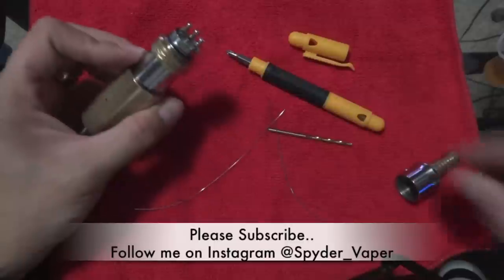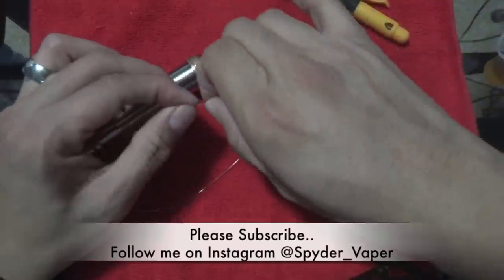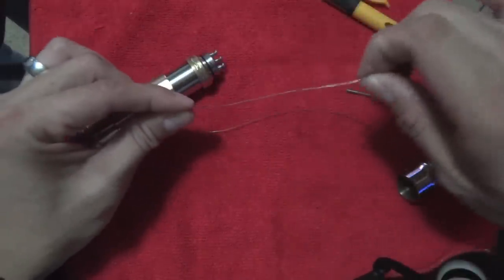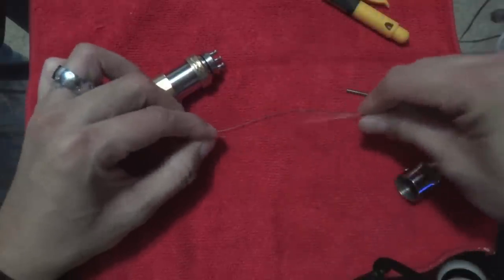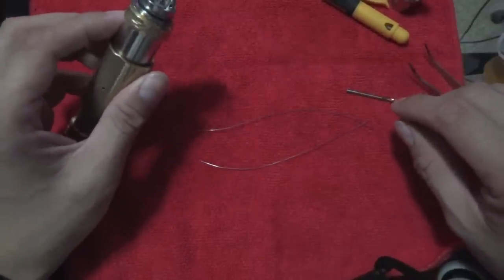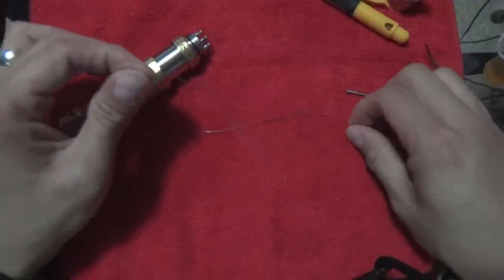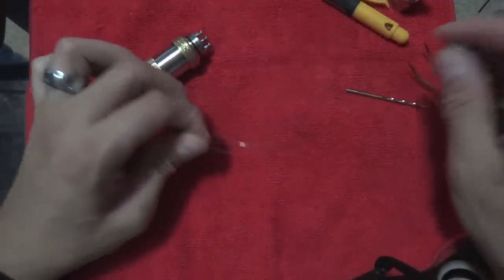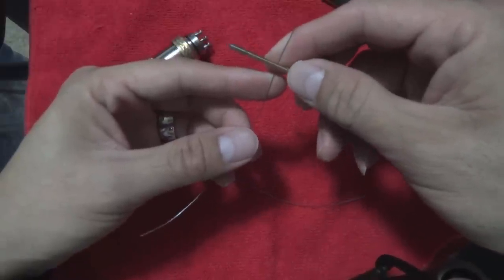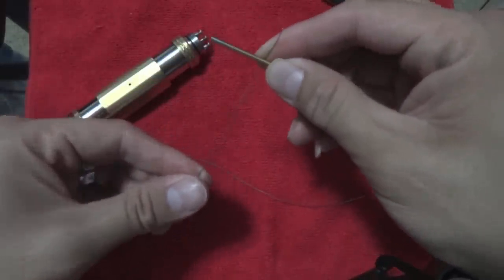Today we're gonna do a build on a microcoil with no torch. This trick I learned from Joel, aka vaporcloud79 — we had this Wick and Wire Sunday and he taught us how to do it without a torch. These are actually preheated; these are 26-gauge kanthal. I'm using a 3/32-inch drill bit and I'm gonna do six wraps.